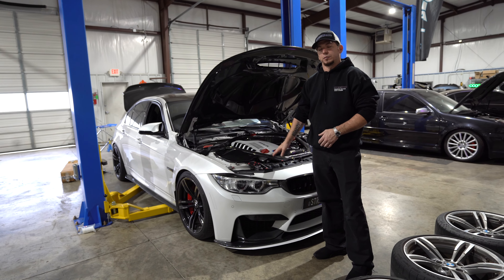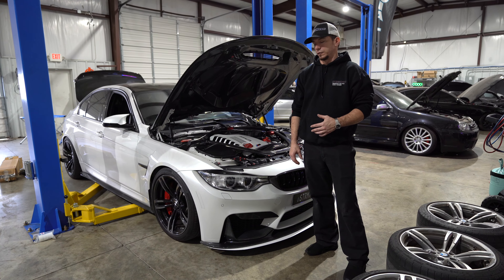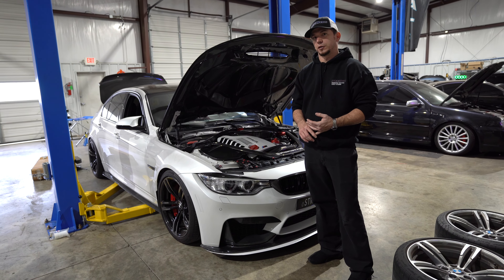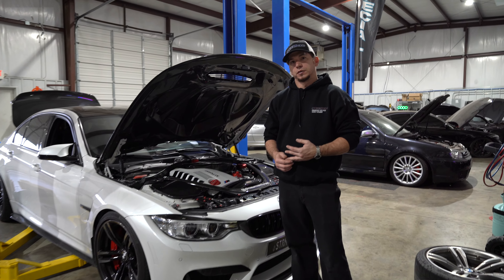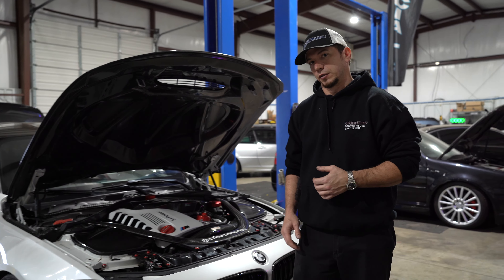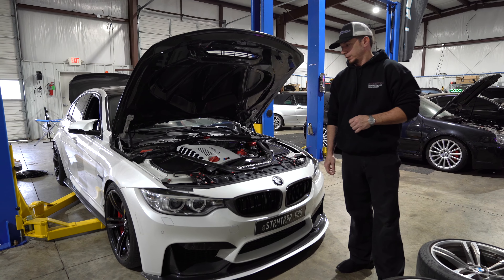Hey guys, this is Matt with Speedhouse. Beside me here I have John Paul's F80. We're getting ready to start the airlift installation on this — we're going to use all airlift performance suspension, flow air tank, and compressors. Follow along for this installation. You can follow John on Instagram at stormtrooper_f80 — his plates are there for the spelling. Stay tuned.